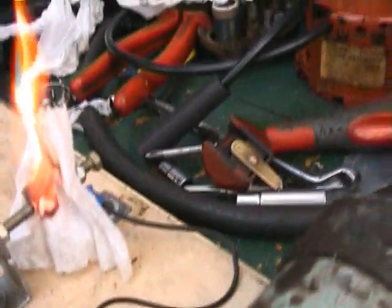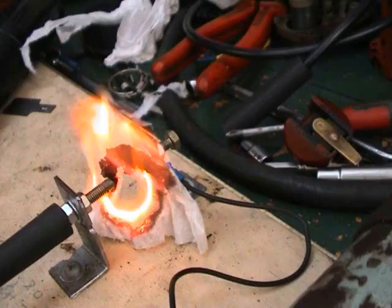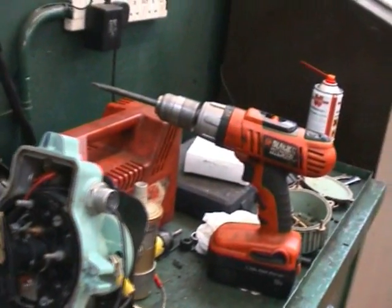And here you can see that it's also very, very good for lighting your cigarette if you happen to run out of matches. And there you have it. We don't actually recommend that anybody does what we've done here today unless you're completely and utterly bonkers, like us.